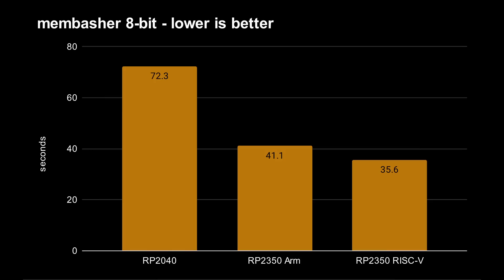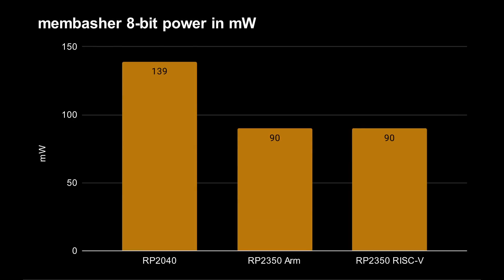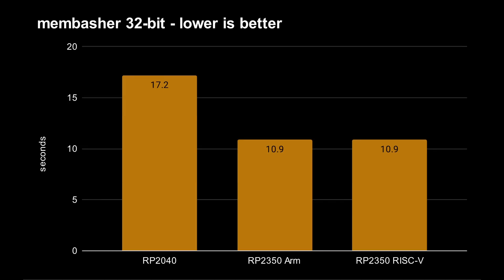On to the Memory Basher using 8-bit memory access: 72.3 seconds for the original Raspberry Pi Pico, 41.1 seconds for the ARM Cortex-M33 cores, and 35.6 seconds for the RISC-V cores. In this case the RISC-V cores come out on top — actually 50% faster than the Cortex-M0, with a 14% difference between the two new core types, with the balance swinging the other way this time. Power consumption is again around 140 milliwatts versus 90 milliwatts. With 32-bit access we see a different story: 17.2 seconds for the original Pico and 10.9 seconds for both ARM and RISC-V cores — giving exactly the same result regardless of core type.